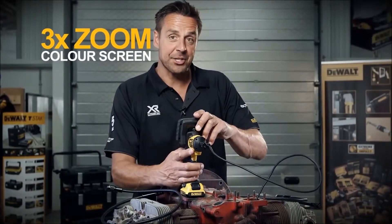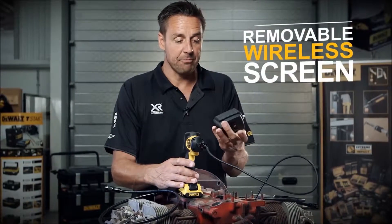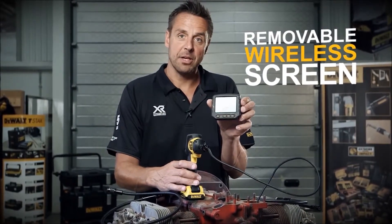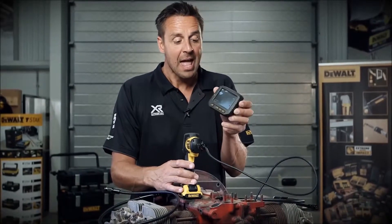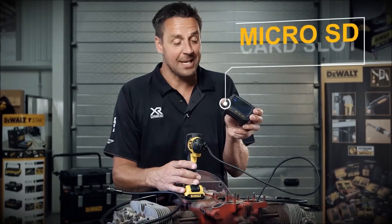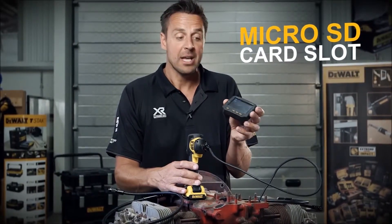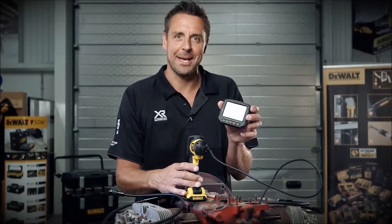Now you can adjust this — it has three times zoom, and also the screen is removable. So if you need to have a little walk around, peer in, and then check what you're looking at on the screen, you can do so. If you want to look at it on a bigger screen, there's a micro SD card port on the side so you can record what you're looking at and check it on a much bigger screen. Fab piece of kit.